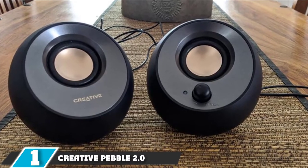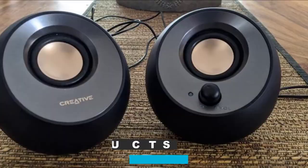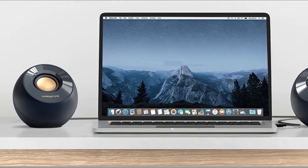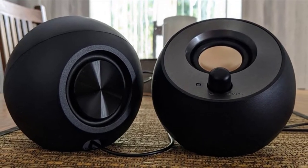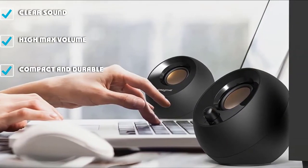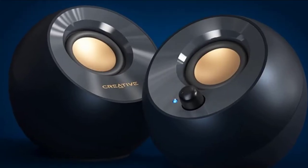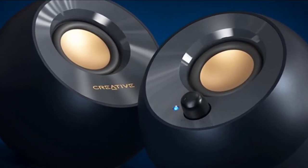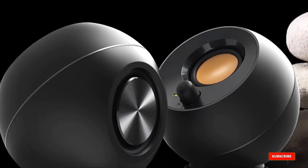At the first position of our list, we have Creative Pebble 2.0 USB Speakers. The Creative Pebble 2.0 are a balanced pair of USB speakers that provide clear and balanced audio for PC setups that are lacking in available desk space. The Pebbles are compact and made from a durable plastic casing. Their drivers are angled upwards by 45 degrees, which is an easy way to increase projection. The cables are somewhat flimsy but provide enough length to configure them properly. The USB power and audio is a massive convenience for laptop users, and anyone will appreciate the easy-to-access volume knob. Overall, these are a top pick among USB speakers.